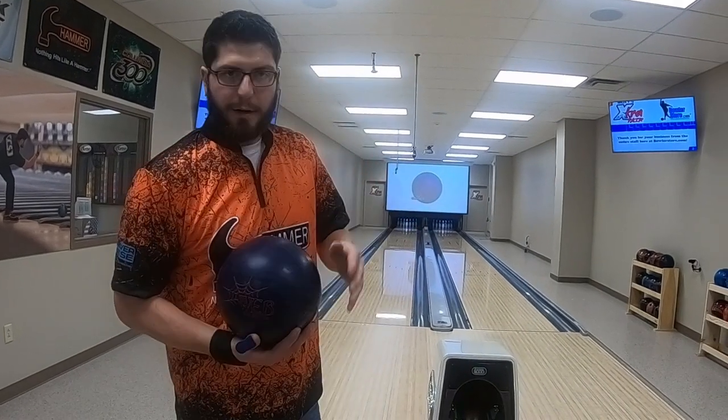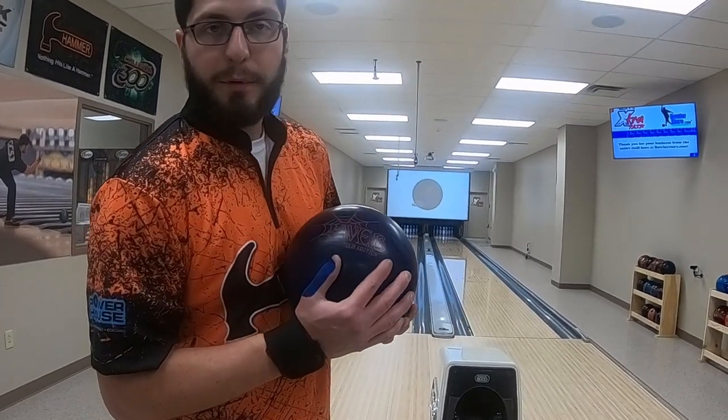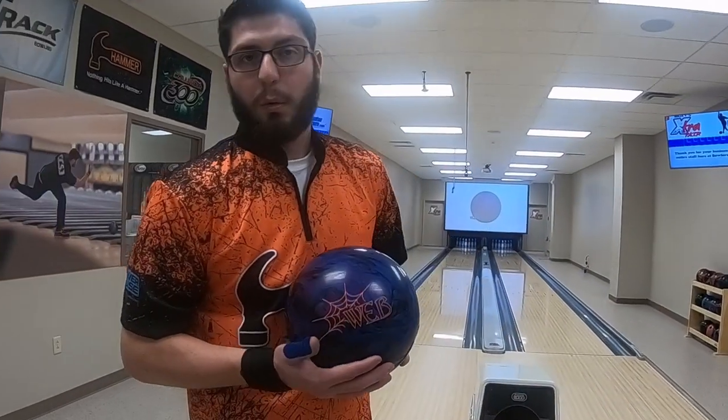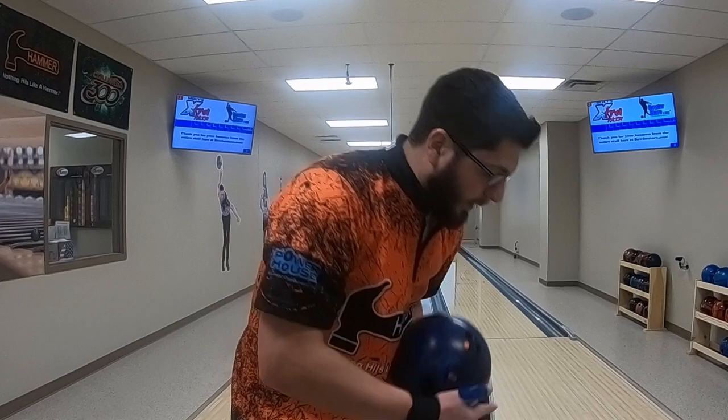Hey, what's up bowling fans? I'm here at BowlingStore.com and today we're here to do a ball comparison video. We're going to do the Web Tour and the Web. They're Hammer's new bowling balls and they're just coming out.